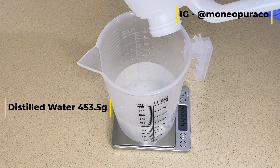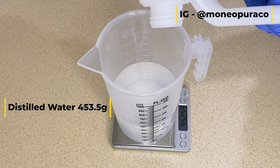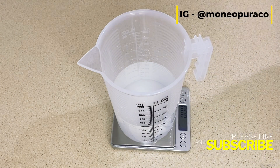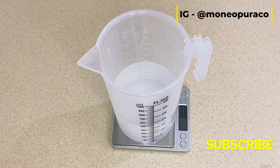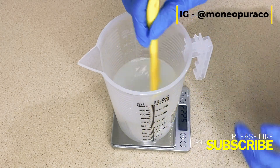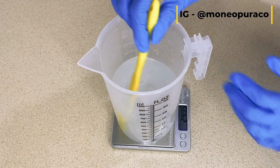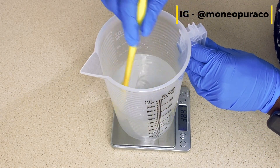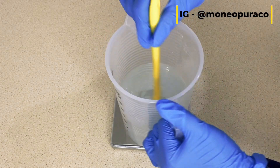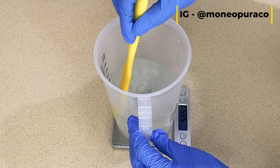Make sure that the citric acid is completely dissolved before you add your lye to this solution. I will leave all the information you need in the description box below, along with the link to the complete video. Once you've mixed the citric acid and the water and it's completely dissolved, now you're ready to measure out your lye.